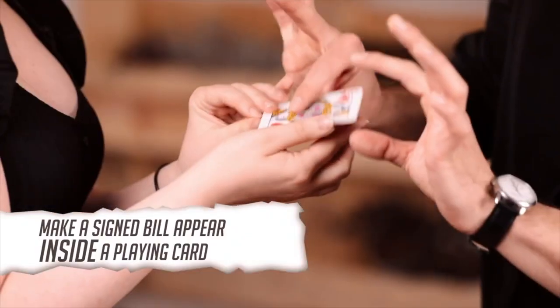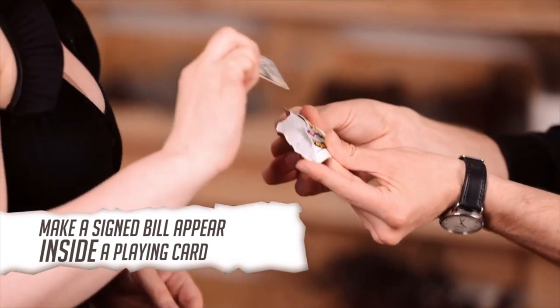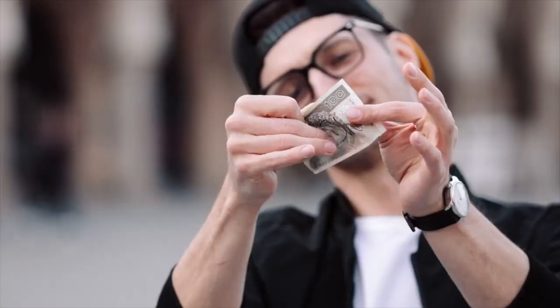A signed bill, or even a coin or any object that's pretty flat, will end up inside a playing card. Is it going to be signed? No, the card isn't — but the object is, so that's cool.